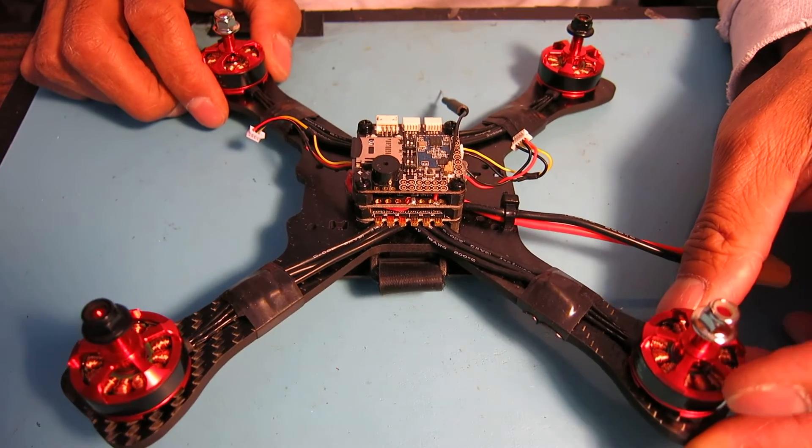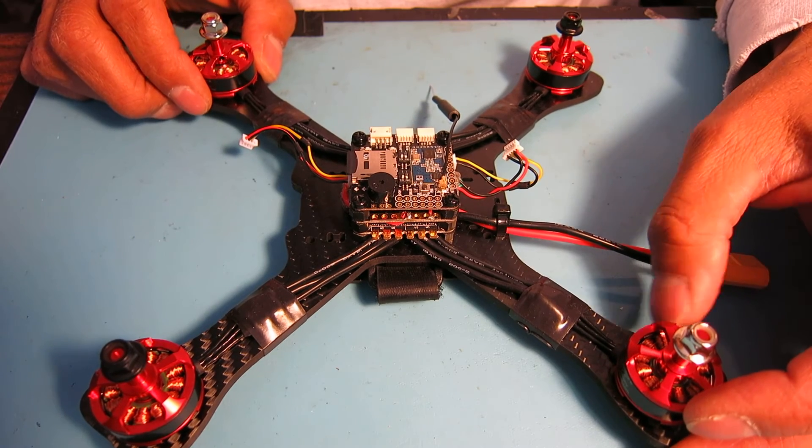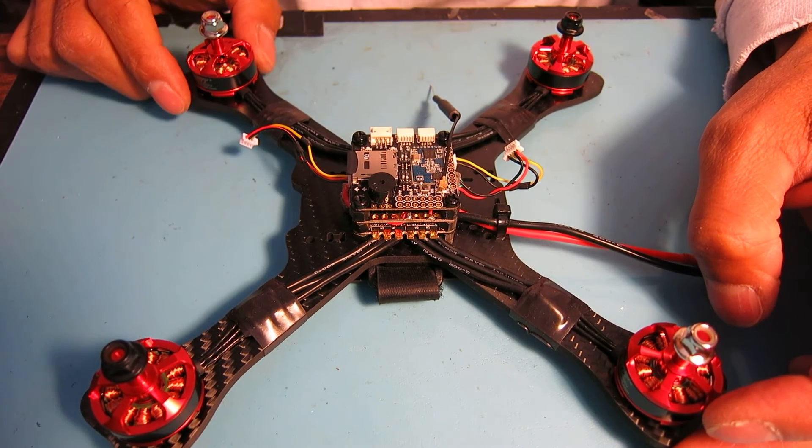Upgrading to Betaflight is a bit tricky. If there are any requests for the steps for doing that, I will be happy to put together a quick video on that.